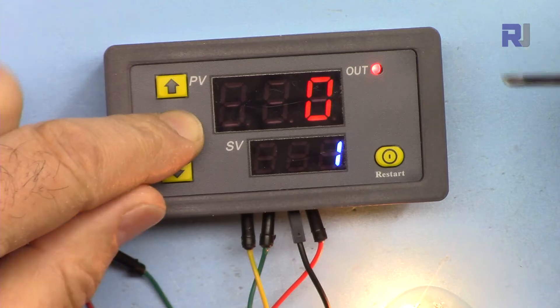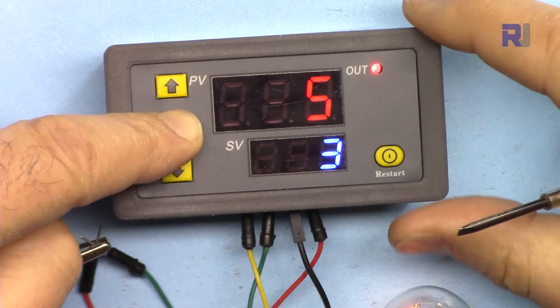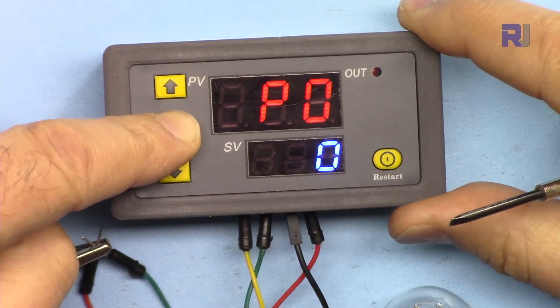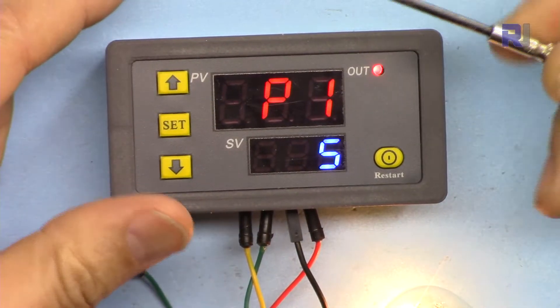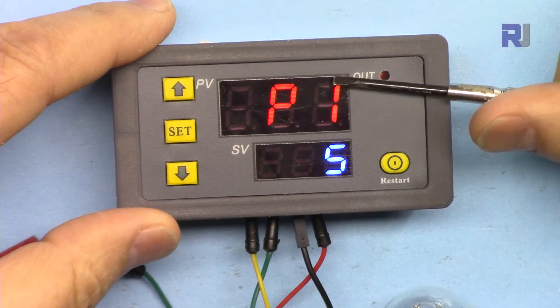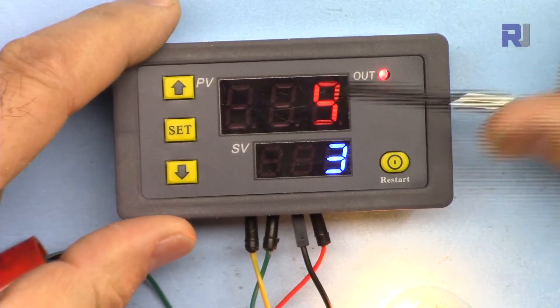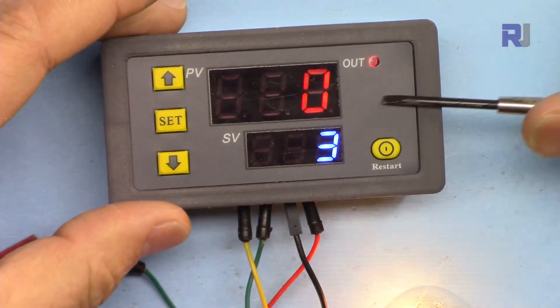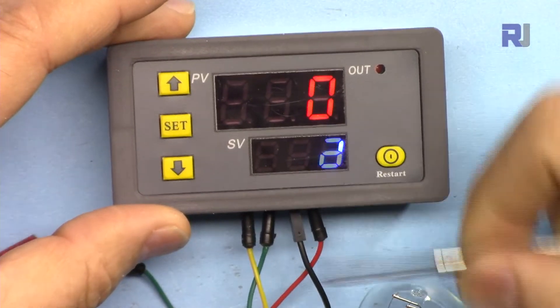Let's go to the next program — holding for six seconds. Now P1-5. P1-5 is the opposite of P1-4: the T1 time is now the on time and T2 is the off time. The previous mode had T1 as off and T2 as on. So it will cycle through this pattern continuously.